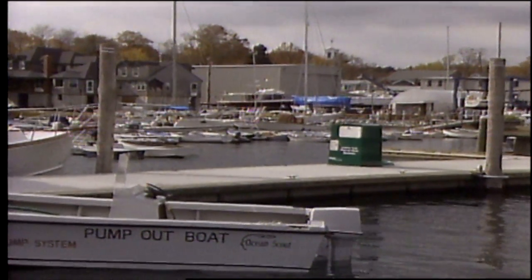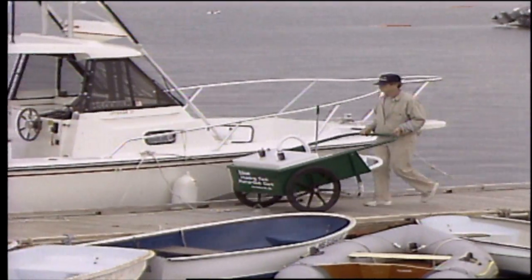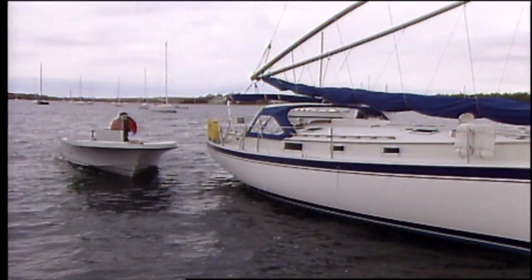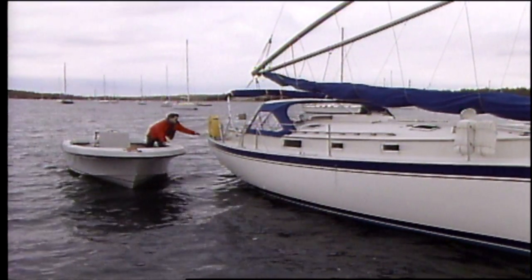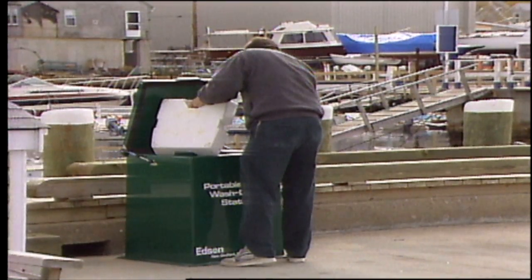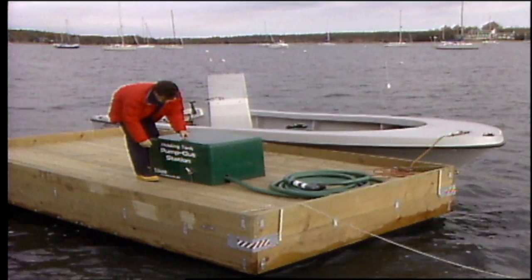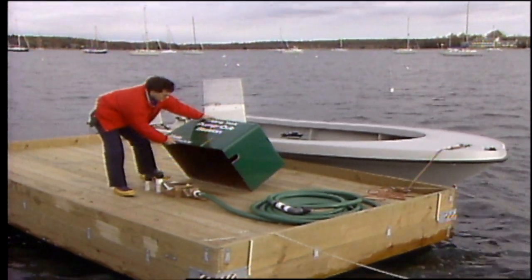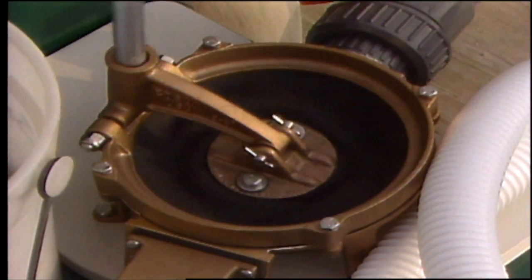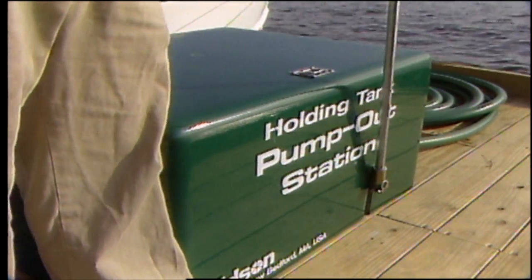Edson offers a variety of pump-out options. Stations can be installed permanently on docks. Pump-out carts offer portability. Basic systems offer additional convenience and the unlimited potential for innovative design configurations. Regardless of the system you choose, Edson's dedication to quality assures you that each pump-out product will be reliable, durable, and cost-effective. Edson's 134 years of engineering experience in waste transfer technology guarantees pump-out products that are non-clogging, easy to use, and easy to maintain.